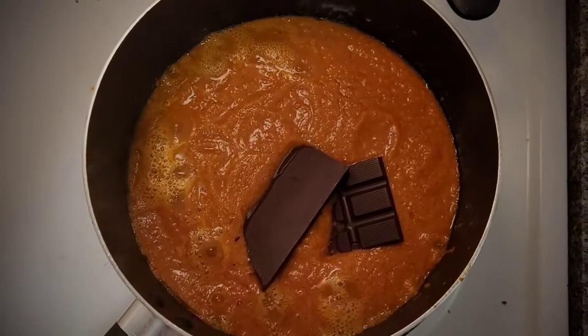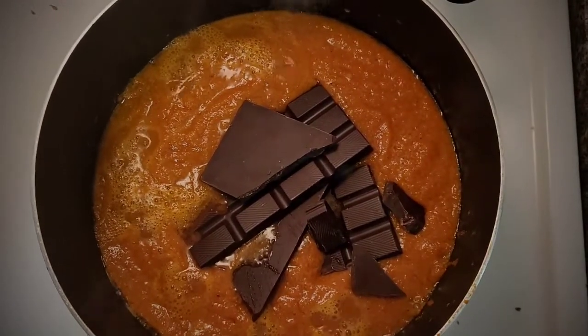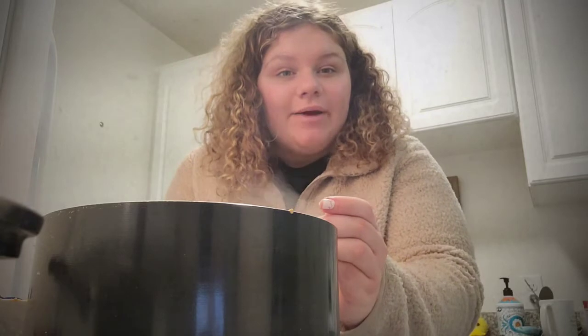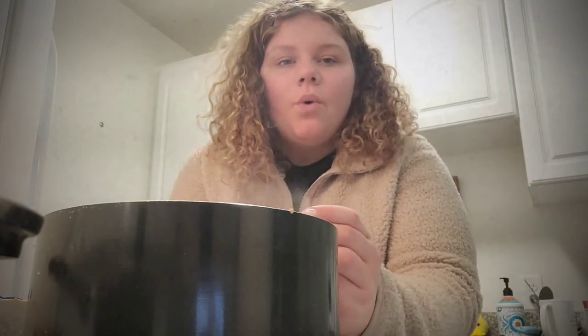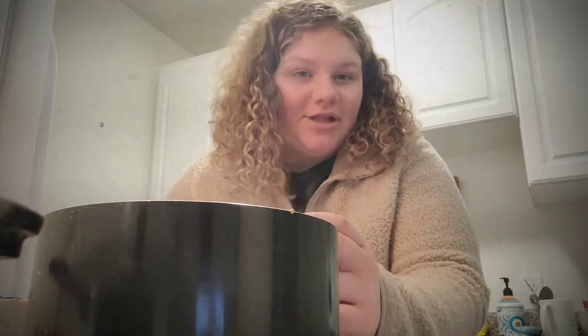Now we're going to add four ounces of dark chocolate and two tablespoons of peanut butter, and stir this in until smooth. Go ahead and take a quick taste and adjust the sweetness. If you want it a little sweeter to balance out the spice, you can add some honey or maple syrup. If you want it saltier, feel free to add more salt.